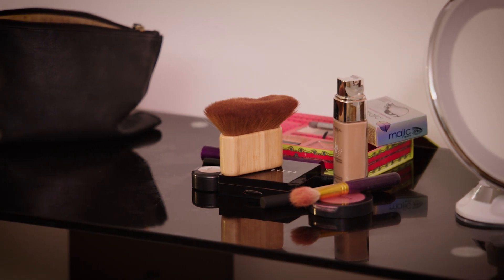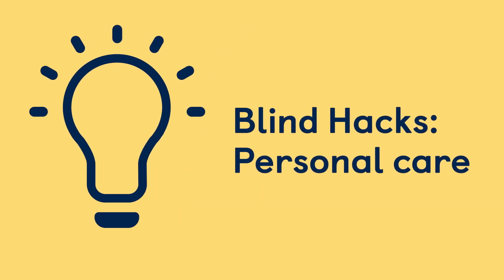A selection of make-up and make-up appliances is on a table. Blind Hacks Personal Care: Make-up.